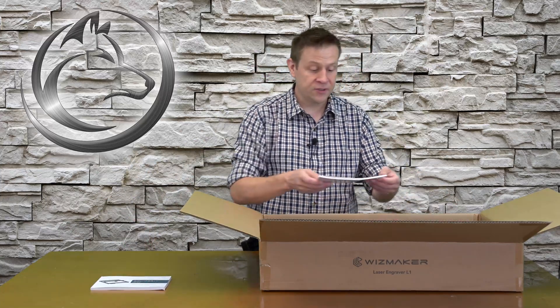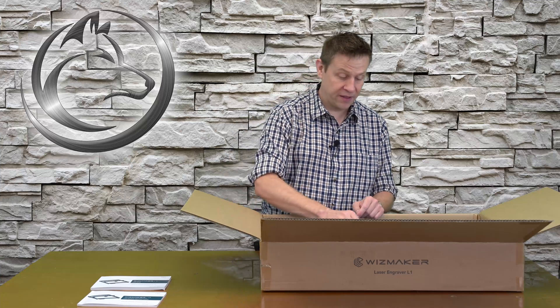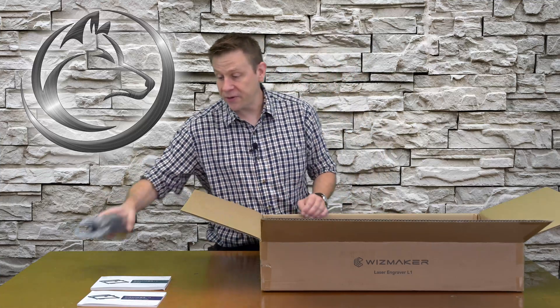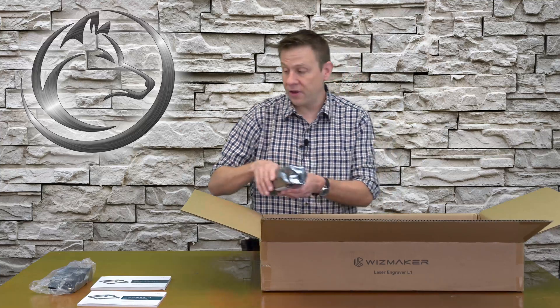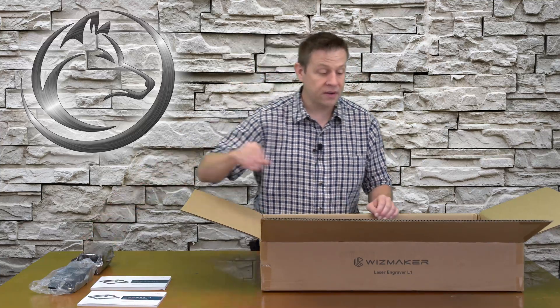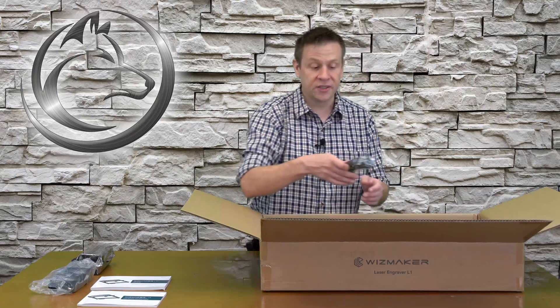There's also a laser engraving instruction manual, which will be used to assemble the machine and do basic maintenance. While I remove the rest of the contents of the box, I'll talk a little about the company Wisemaker. This is the 36-watt laser module edition, but they also have other variations at different power levels suited for just about any budget level.